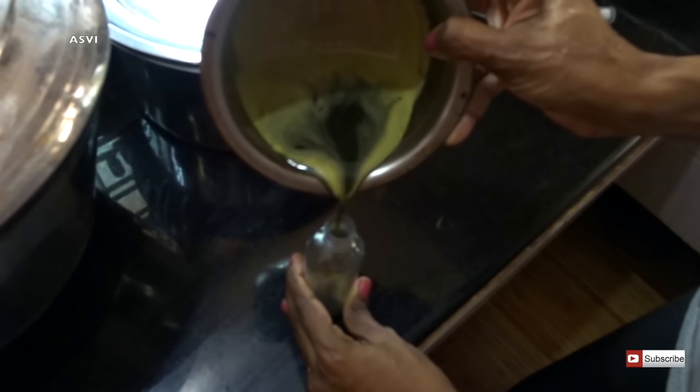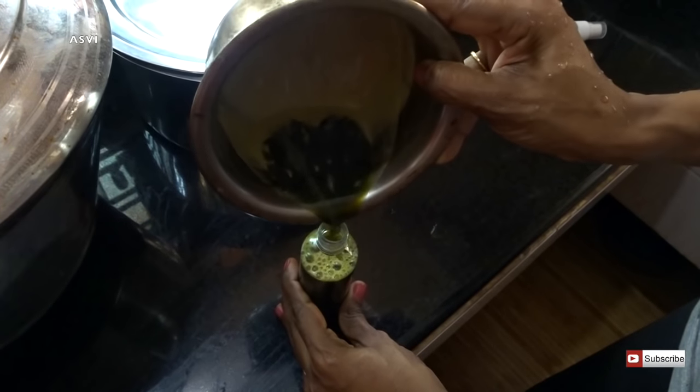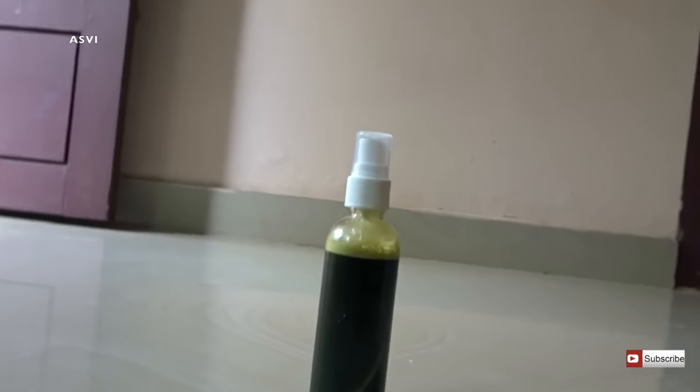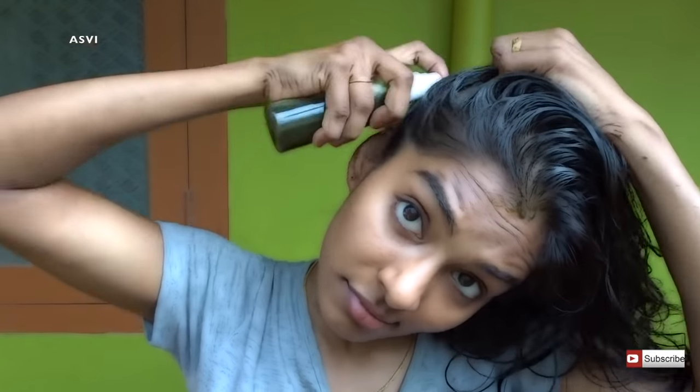I would highly recommend just washing it off with water — do not apply any shampoo. Since it is Tulsi and neem, it doesn't have any kind of bad smell, so it wouldn't be that difficult. Onion juice is also very good to remove head lice, but it has a very strong smell, so you'd have to use a mild shampoo. With this Tulsi and neem, you need not even use any shampoo.